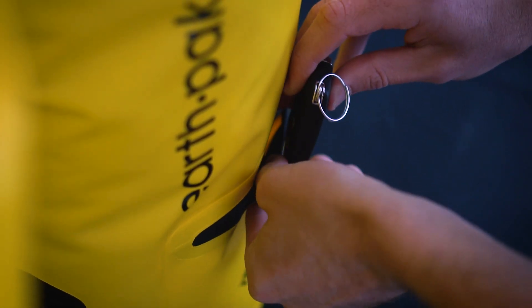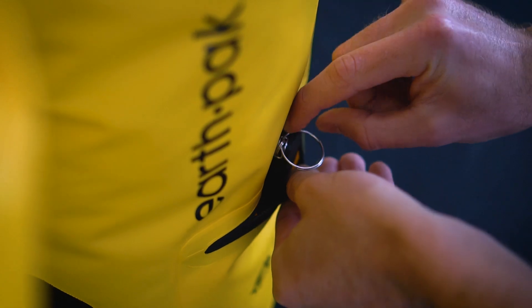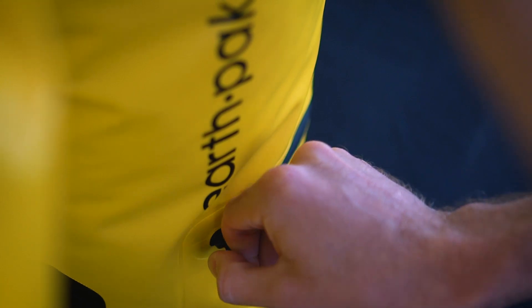The outside zipper pocket is a great solution to store all your grab-and-go items, such as keys, knives, and sunglasses. Keeping in mind that this pocket is splash-proof, we do not recommend storing any kind of electronics in this pocket.